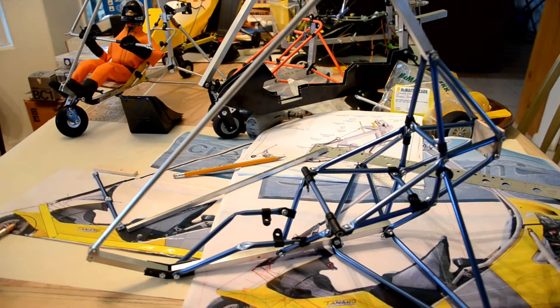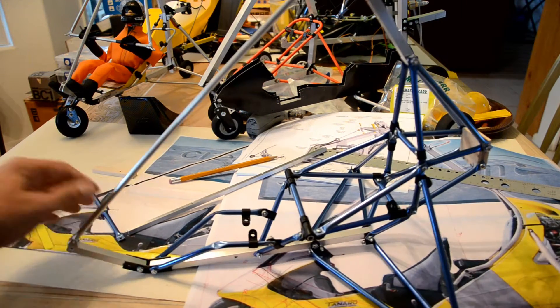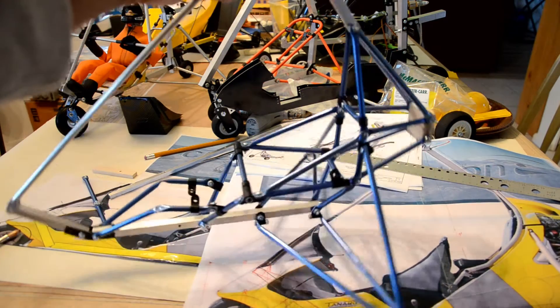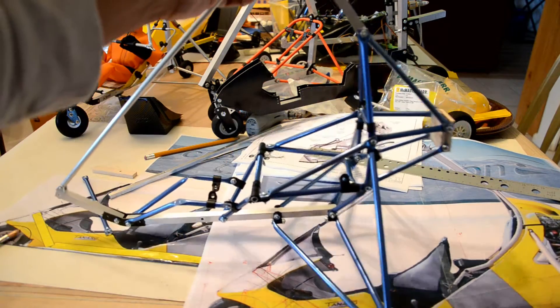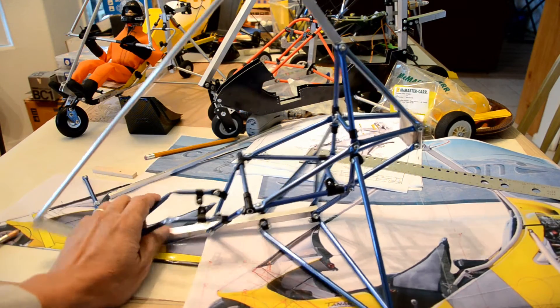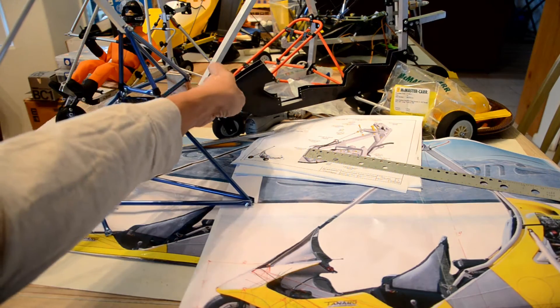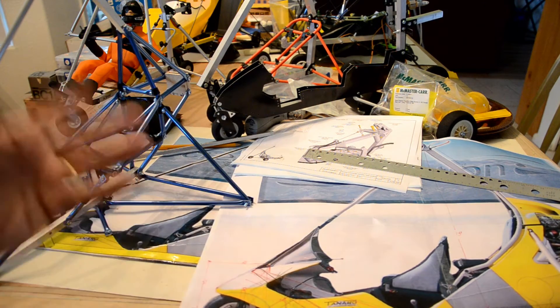This is Mario once again, and I'm almost finished with the trike. As you can see here in this video, it's coming out very nice — this is exactly what I was looking for after I did the first prototype, the mock-up model sitting behind here, as I was explaining in the previous video.